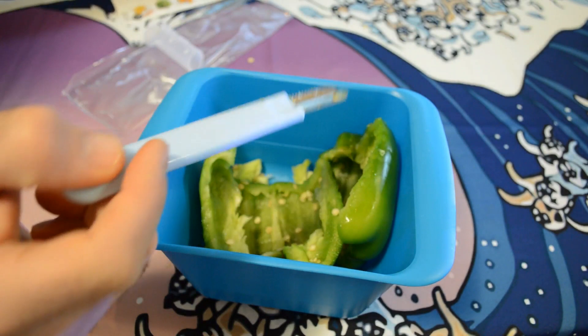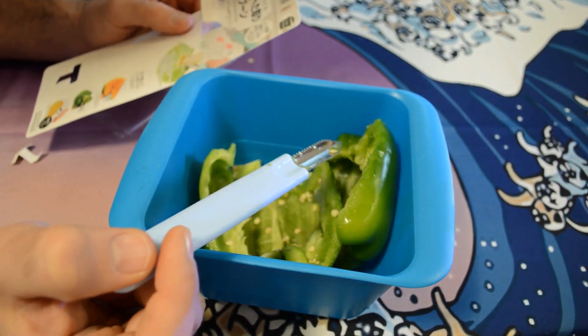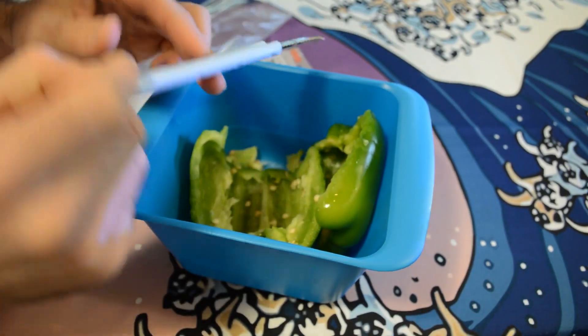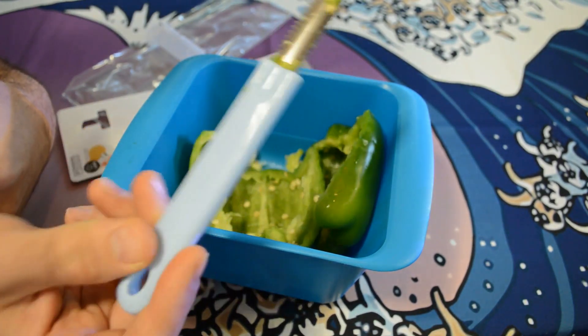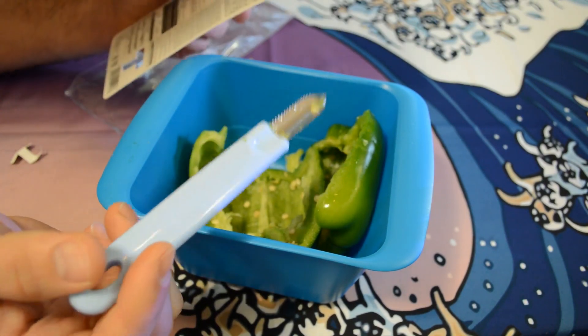Do I recommend the Daiso universal core spoon? Yes — I think this is a great tool. It works perfectly as advertised, it's only $1.50, and you can use it not only for a pepper but for lots of uses. I think it would work great on a pumpkin, carving out a pumpkin or something like that.